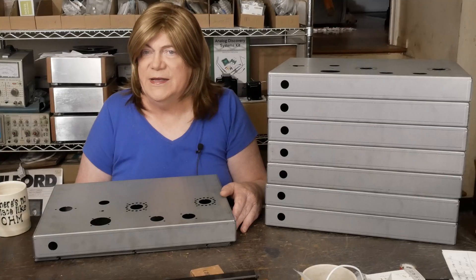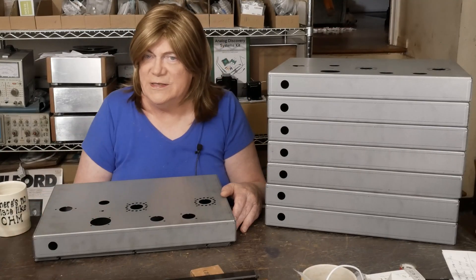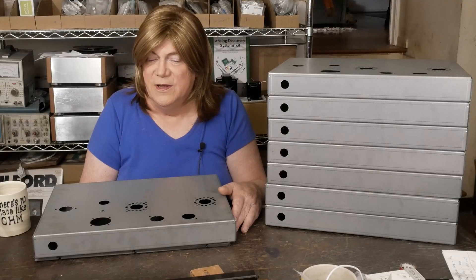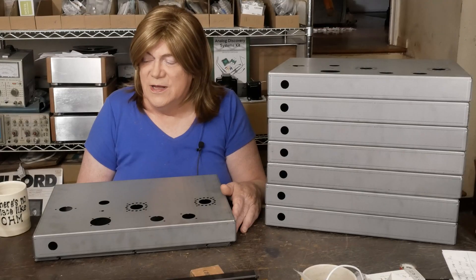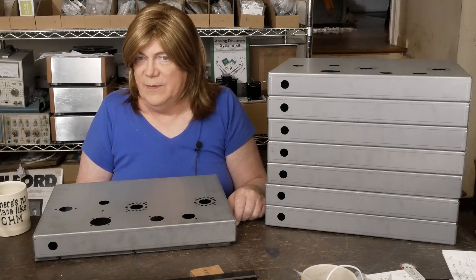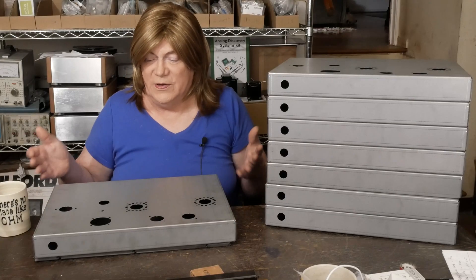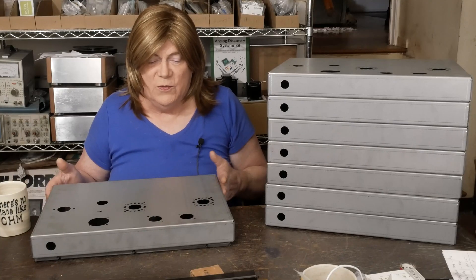I haven't figured out pricing yet — I need to get these powder coated and see what I have in them, then try to add a little to make it worth doing. Shipping will be on top of whatever I sell them for. I am going to include the tube rings with them — I bought a huge box of those — so you'll get the tube rings and the chassis as a kit. I might even throw in an IEC connector. There's a standard three-quarter inch / 19mm hole for a power switch in the front, and I can send you a link to the little push-button ones I use.